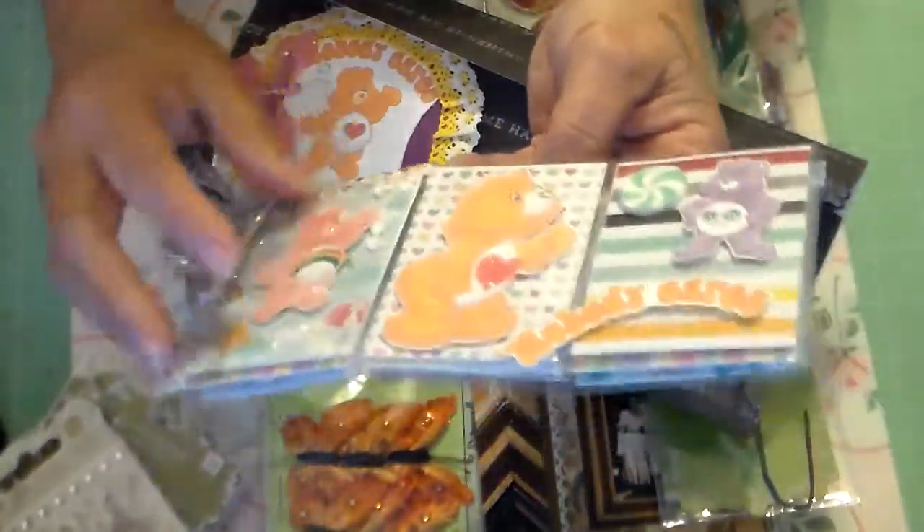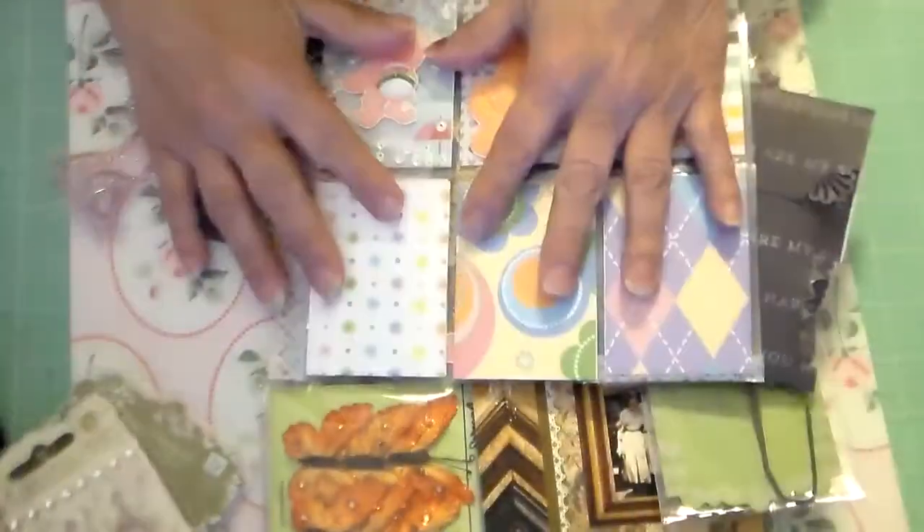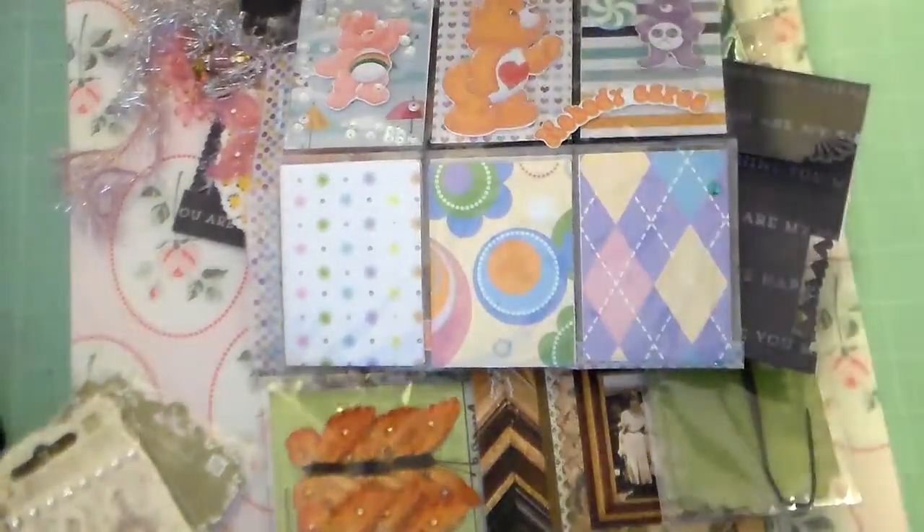So I just wanted to share that. Sorry I'm so late — I haven't been feeling that great. But I wanted to share my pocket letter and say thank you to Archana. Thank you all for watching and hope you're having a blessed day. Bye!